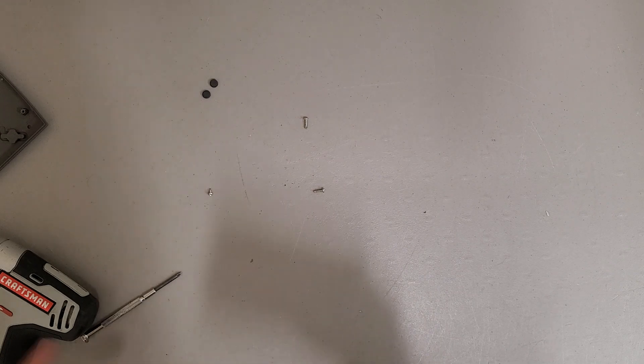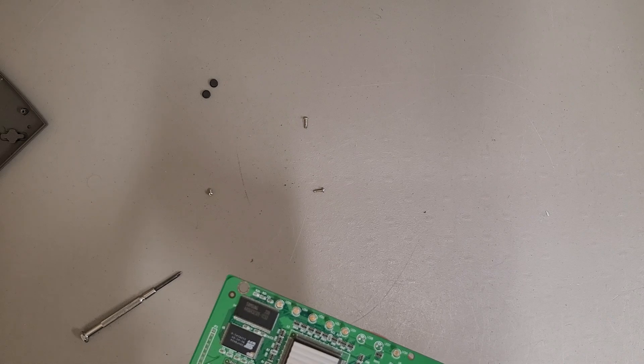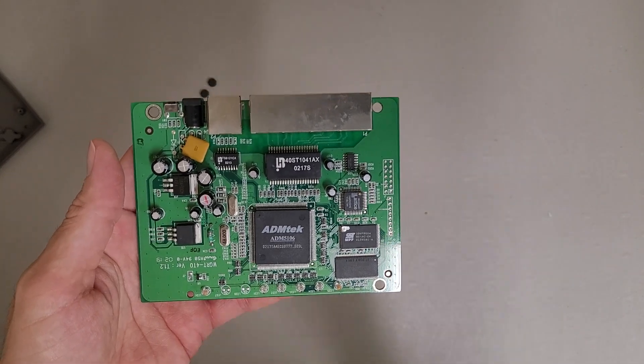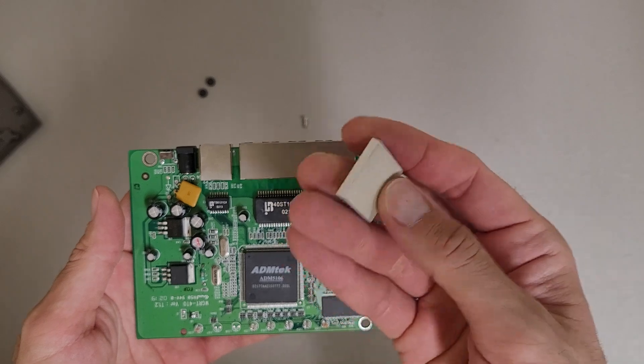I don't know if I'm going to be able to get this heatsink off, but let's see. I'll get the proper tool to do it. Alright, got the heatsink off — it was just stuck on with a little thermal adhesive pad.